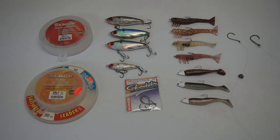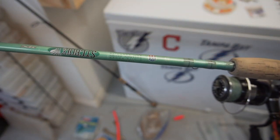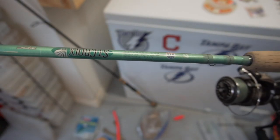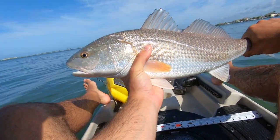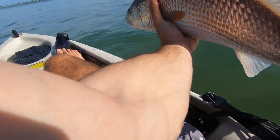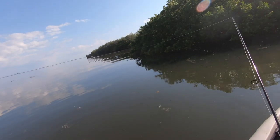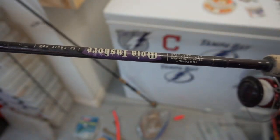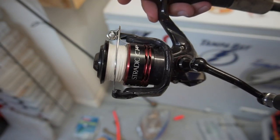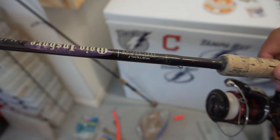For tackle, when fishing a grass flat without much worry of breaking off, I use my 2,500 Shimano Sustain on a St. Croix 7-foot Avid Inshore light action rod with 10 pound braid. It's light and sensitive but still has enough backbone to fight bigger fish in the open. When fishing around docks or mangroves, I upgrade to my 4,000 Shimano Stradic CI4 on a St. Croix 7-foot Mojo Inshore medium-light action rod with 20 pound braid — more drag and backbone to pull redfish away from structure before they can break you off.